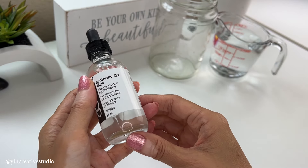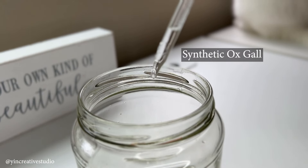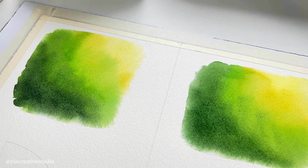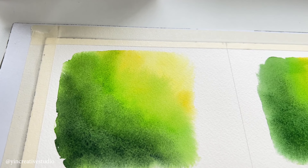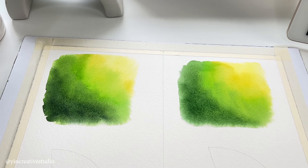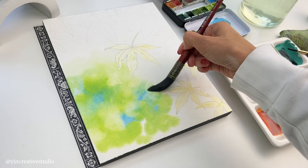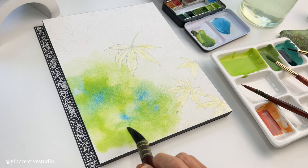For large areas of wash, you can add a synthetic ox gall medium to extend the drying time. I did an experiment comparing with and without adding synthetic ox gall in the water. If you are interested in knowing how I did it and what the results are, you can head to another video. This tip is very helpful when you create a soft, dreamy background such as a bouquet-effect background for your painting.